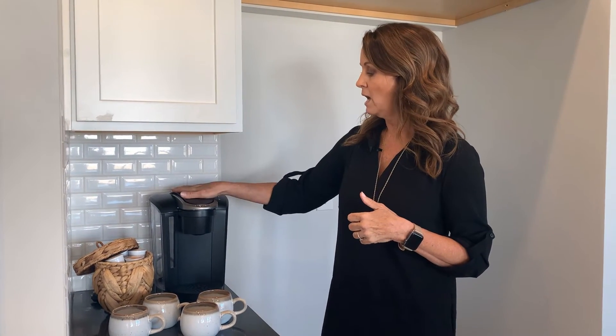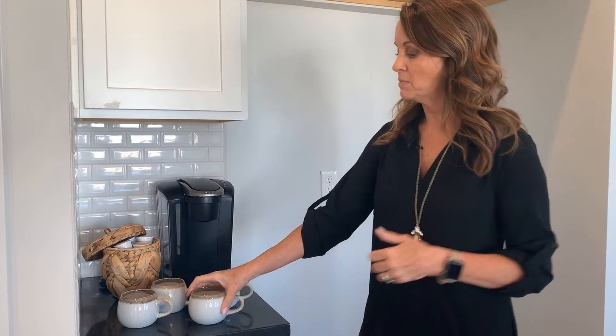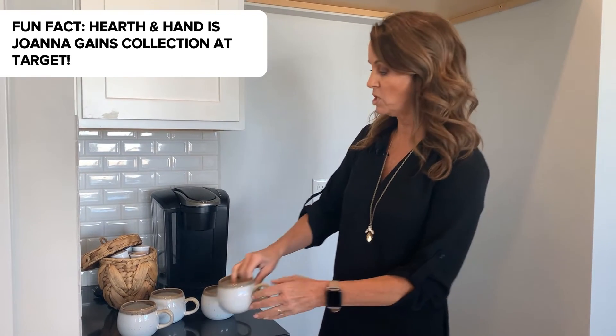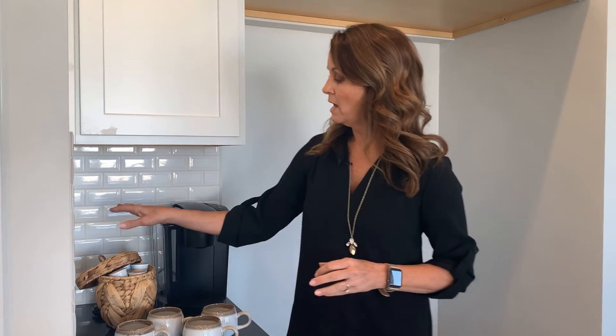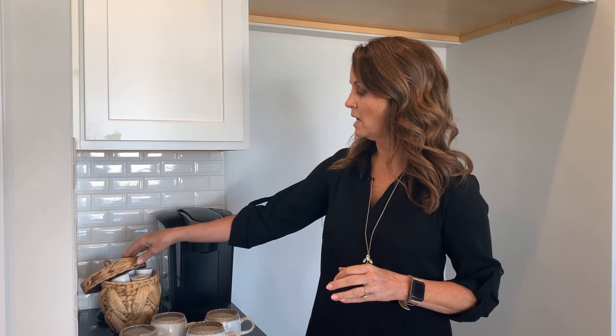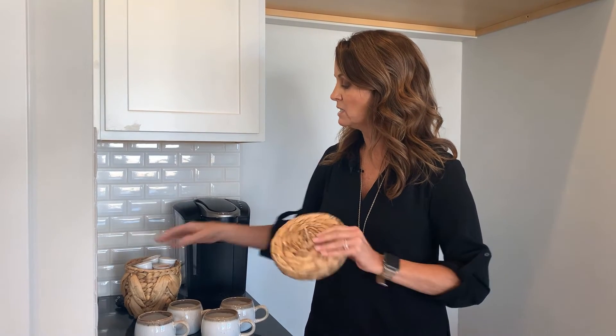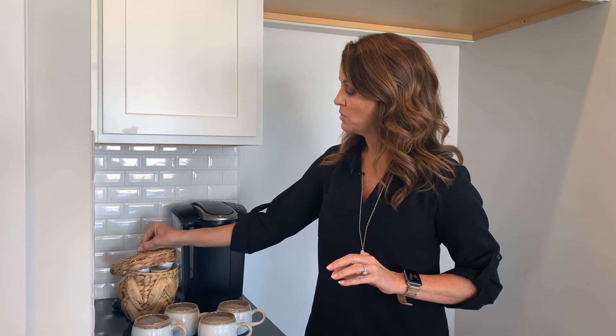Over in this section of the kitchen I've created a coffee bar. I picked up a black Keurig — it's the same matte black as the bar stools. I also picked up these new coffee mugs from the Hearth and Hand collection at Target, which has that fall look we're going for. And I pulled in this little basket — normally you'd see it in a bathroom holding tissue, but I'm using it to hold the Keurig cups. I really love the texture of the basket.